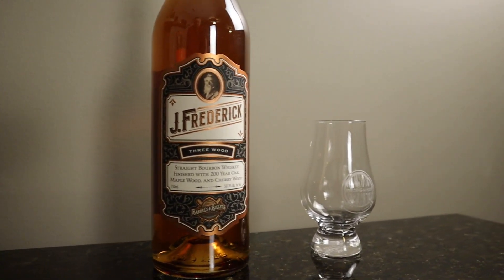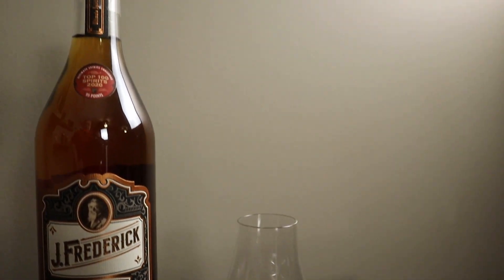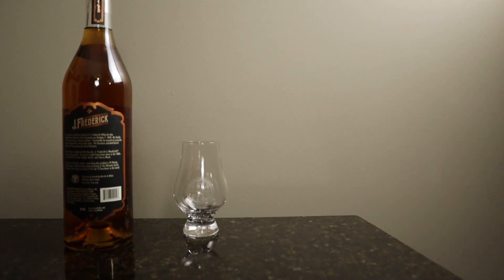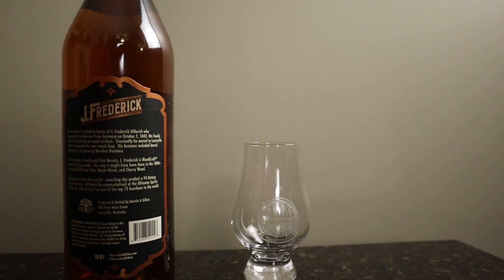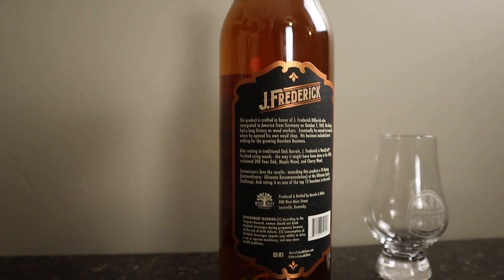Where did I find this? There is a Barrels and Billets on the corner of the Louisville Slugger Museum in downtown Louisville. Billets is a long block of wood that you slowly spin to make baseball bats. It's named the J. Frederick — a German immigrant who came over in the mid-to-late 1800s and opened up a wood shop in Louisville. And at some point was somehow either making barrels or baseball bats. In that town, you can do both.